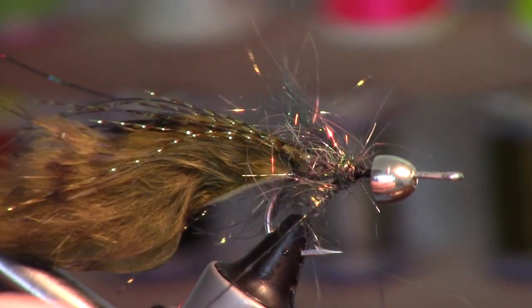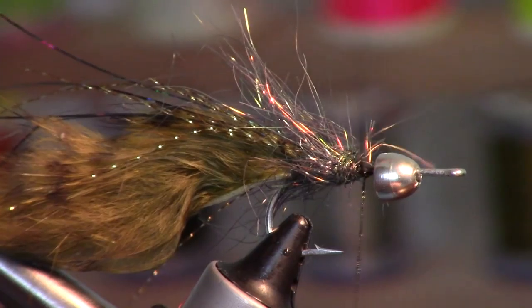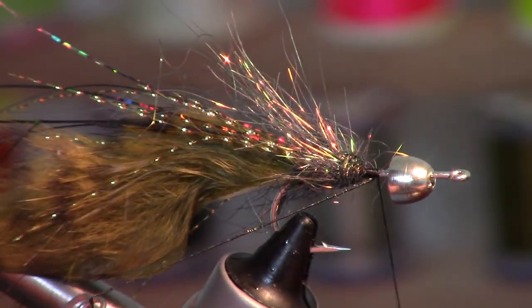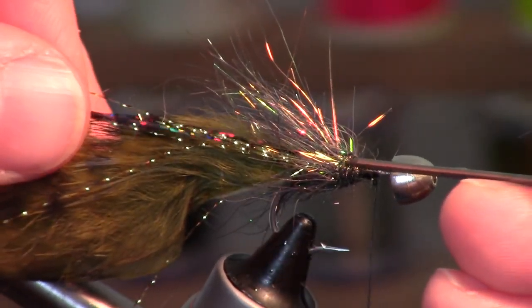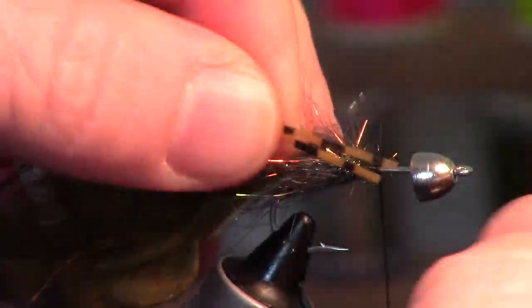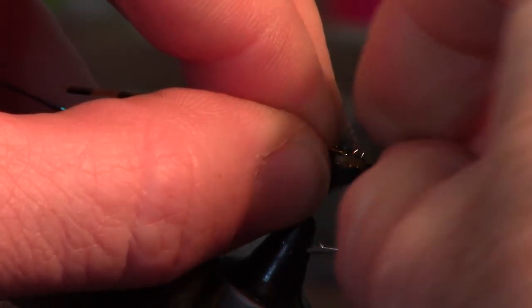We're just working to get multiple different colors on this. I like this to be a very flashy fly — it moves a lot of water and it's really good for some big trout. Now we're going to pick out those fibers and make sure they're all angled backwards.